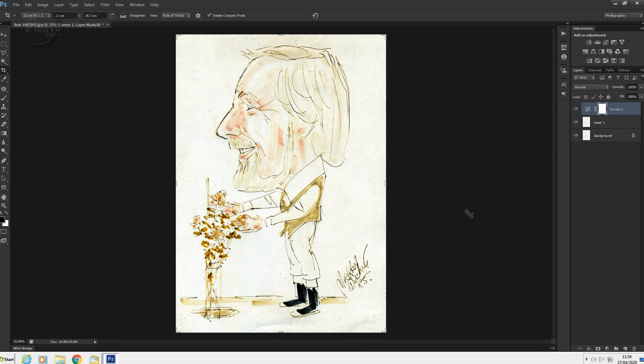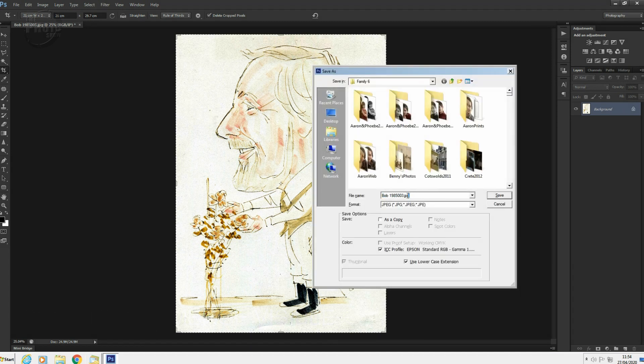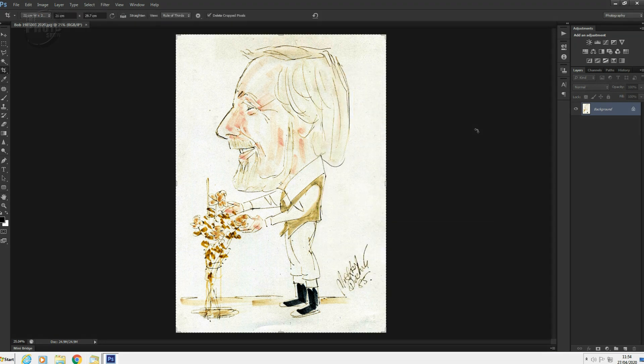There we go. Let's save that one out — merge that down, Shift+Ctrl+E. Shift+Ctrl+S to save out. Label that as 2020 and save. Nice and simple — just a really simple project, something you can do in Photoshop. If you've got any artwork that's faded in the sun, obviously don't do it with anything expensive — don't stick a Rembrandt or a Picasso in your scanner. Scan it on a flatbed scanner, quick curves adjustment, save it again, and there you go — back to how it was.